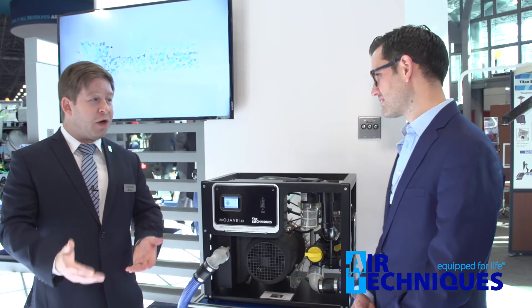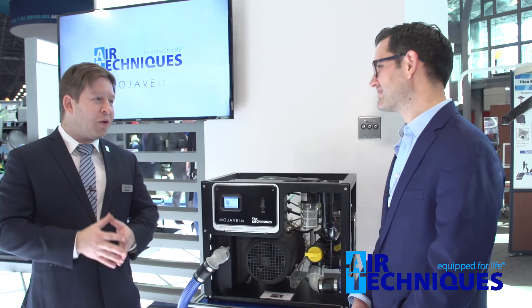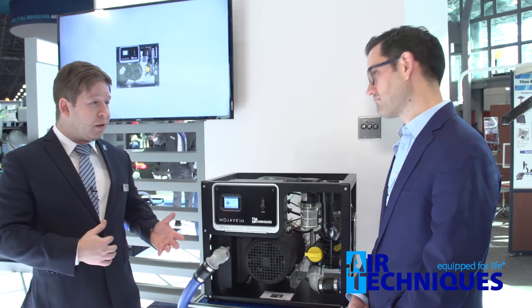Noise is one of the features that dentists notice very much — we want a quiet machine and can't always pay for soundproofing. A lot of times your vacuum system is really close to your operatories or even your offices, so you want a system that's not going to annoy your patients or workers. This unit uses our proprietary sound-reducing impeller with offset veins to make sure it's a really quiet system that's still just as powerful and compact.